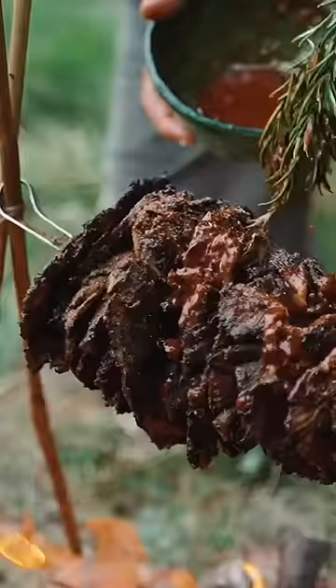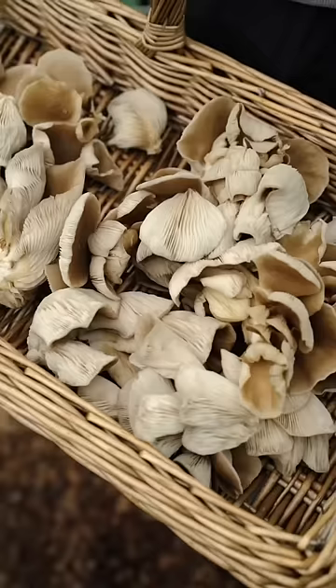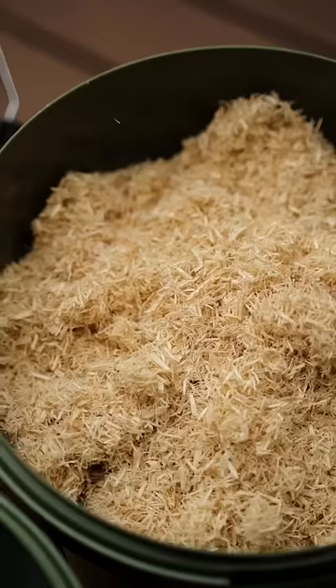Wow. As you know I love oyster mushrooms with a passion. I've made some incredible things with them so I thought I'd have a go at growing them myself.